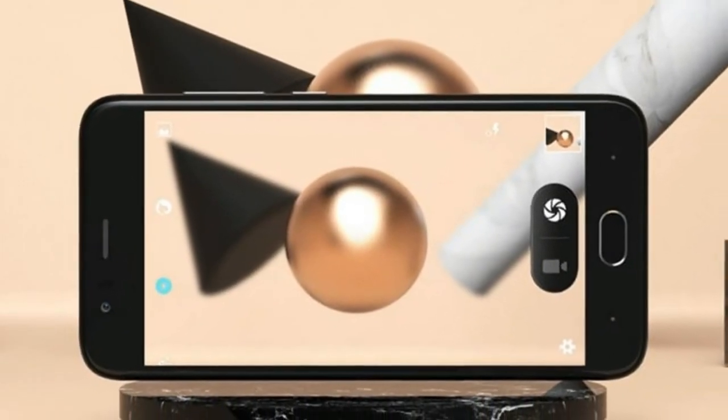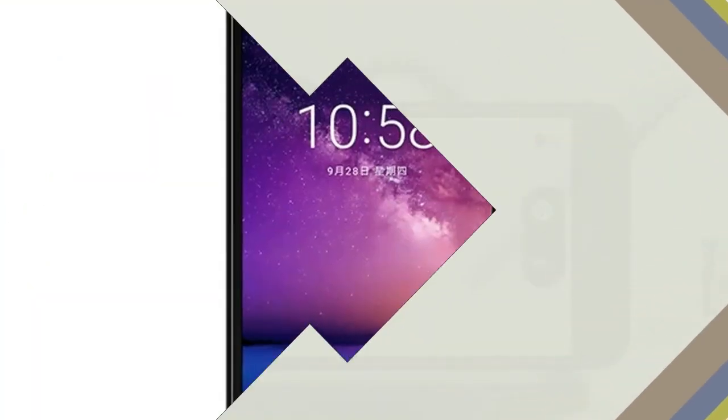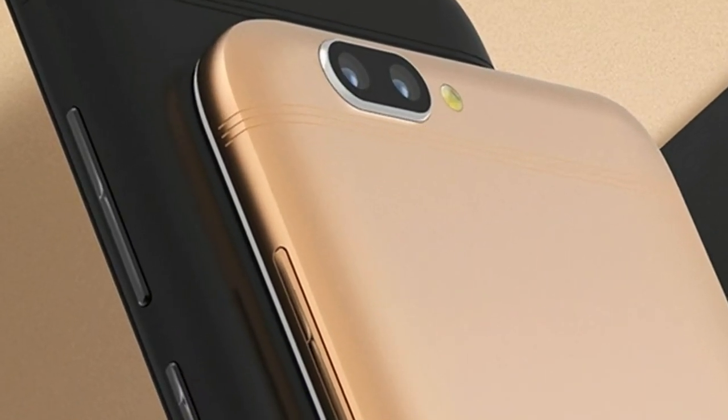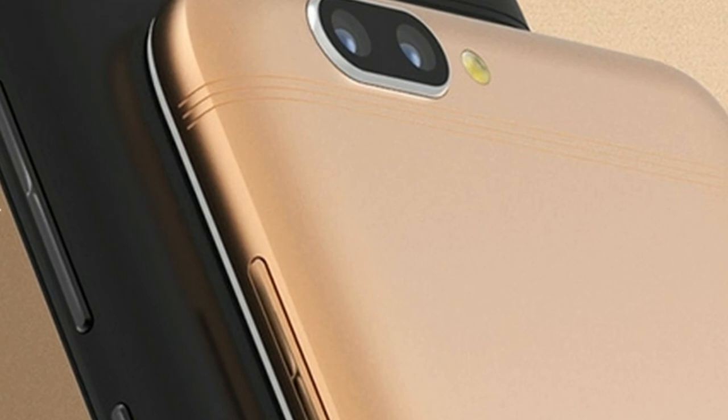InFocus A3 is equipped with a MediaTek MT6737W SoC with a 1.3 GHz quad-core processor accompanied by a Mali T720 GPU. It has 2 GB of RAM with 16 GB of onboard memory. The storage can be expanded by up to 128 GB via a microSD card.